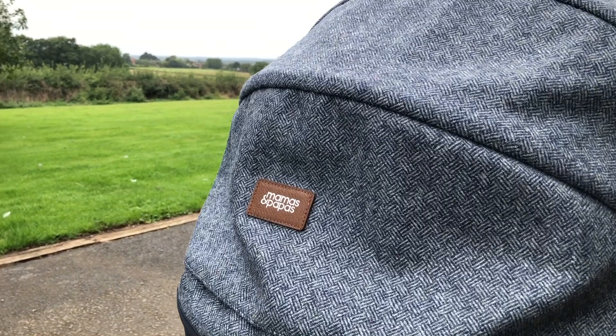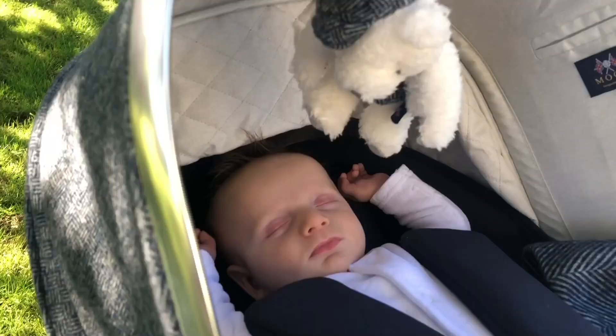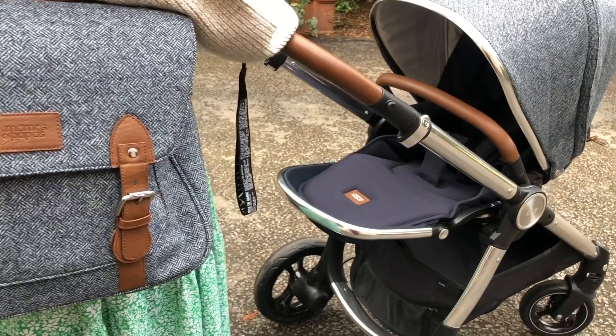The two Moon Edition pushchairs — the Dove and the Navy Parquet which I've got — are in collaboration with Abraham Moon, who have been creating fine quality woolen fabrics for over 175 years. They've put these together to embrace their northern roots. I've got a gorgeous woolen blanket, a little keepsake bear, and a changing bag that converts into a rucksack.